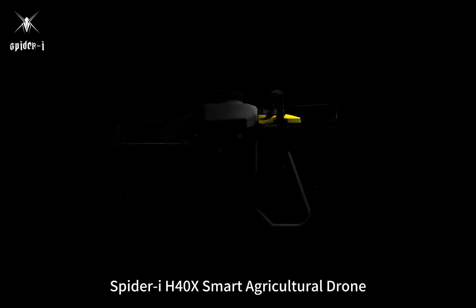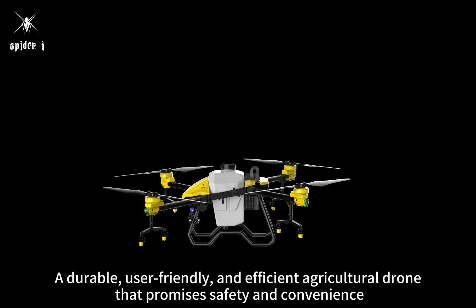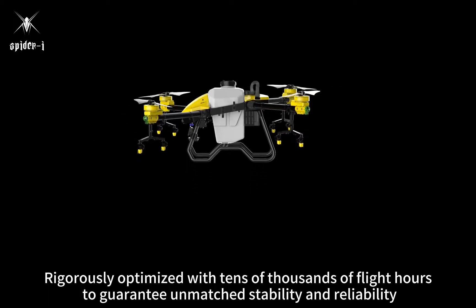SpiderEye H40X Smart Agricultural Drone — a durable, user-friendly, and efficient agricultural drone that promises safety and convenience. Rigorously optimized with tens of thousands of flight hours to guarantee unmatched stability and reliability.